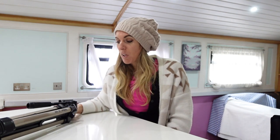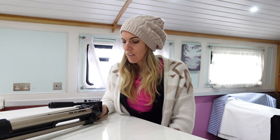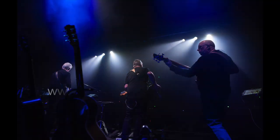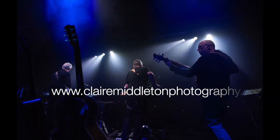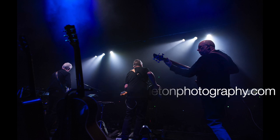Anyway, that's my tripod review. I hope you enjoyed it and I'll see you again soon. Bye!